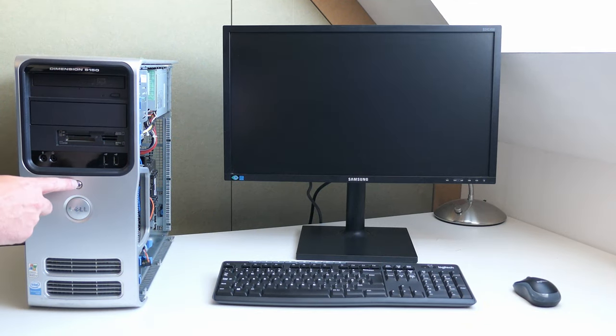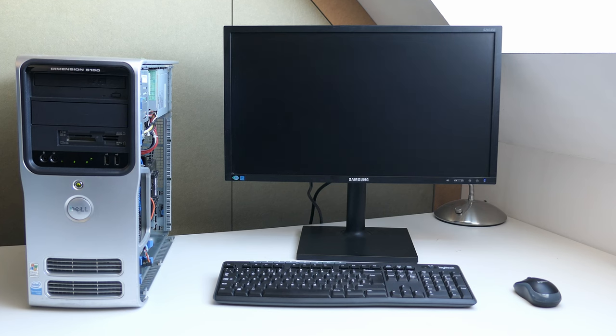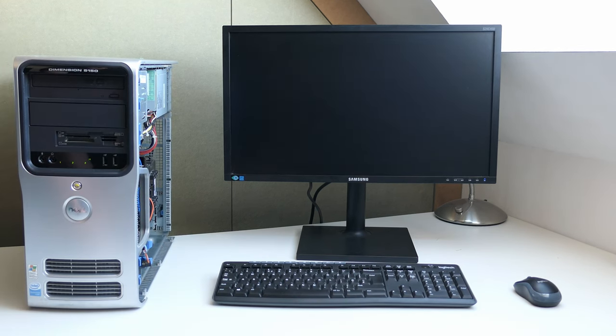Here we are, not sure what to expect. Those status LEDs at the front can come in really handy to troubleshoot, but at first glance that won't be needed. We got output, so that means the power supply, CPU, memory, motherboard and also the video card are probably doing fine. No drives found, so not much more is happening here, but let's see what the BIOS has to say.